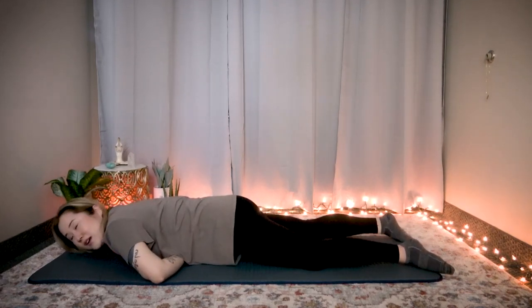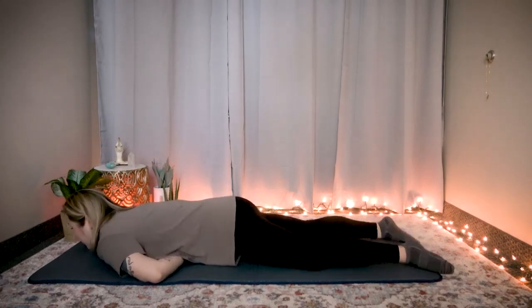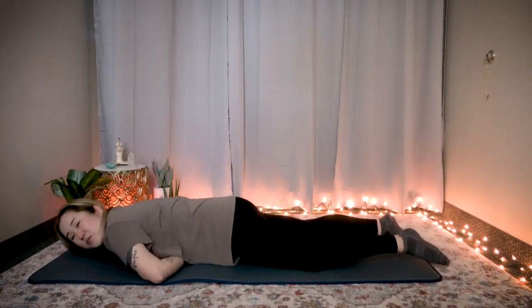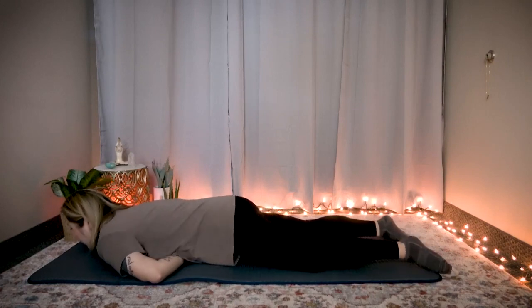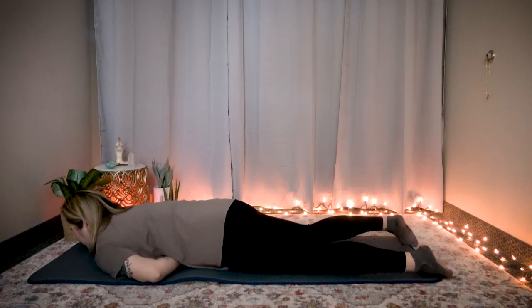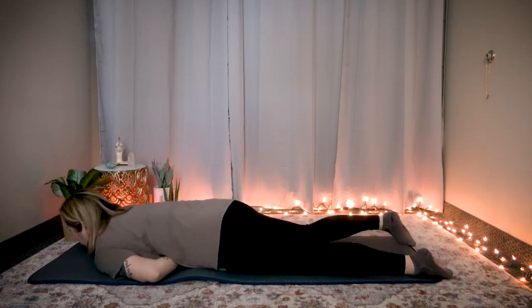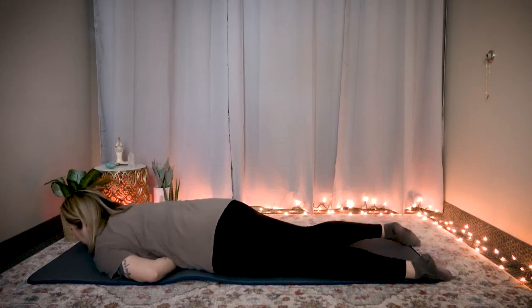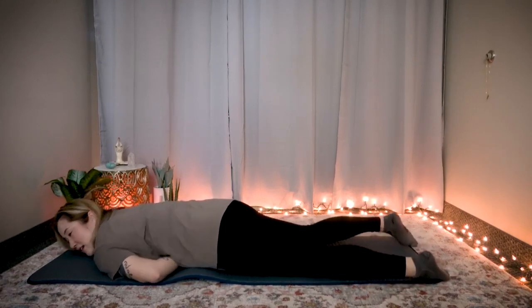We're going to go 20 times. Rock side to side, you can feel massaging in that area. One, two, three, four — breathe out. Five. If you feel pain, please breathe. Six, seven, eight, nine, ten. One, two, three, four, five, six, seven, eight, nine, twenty.